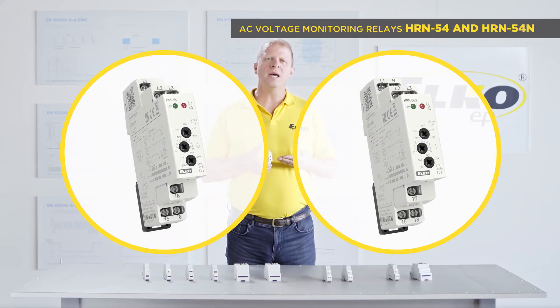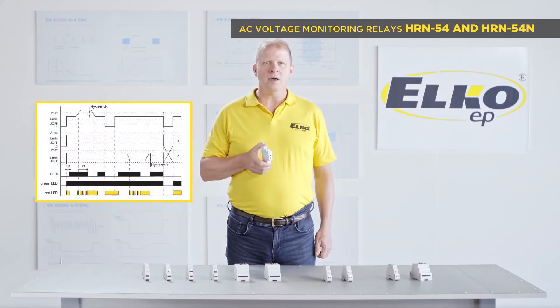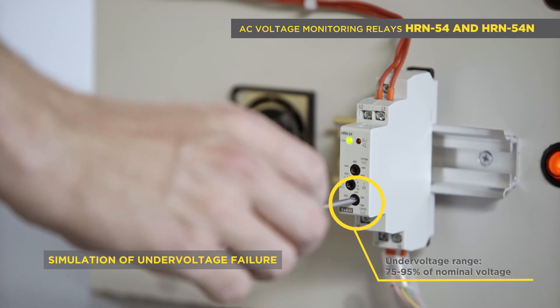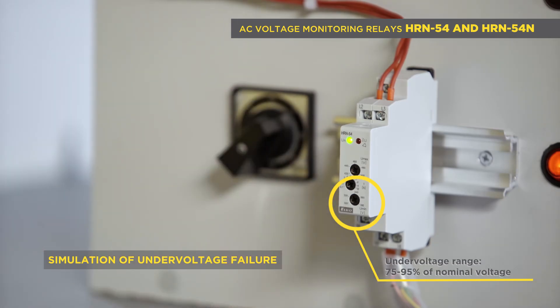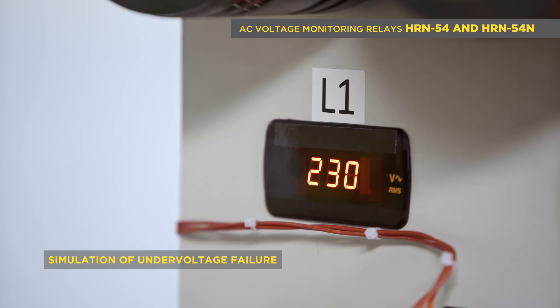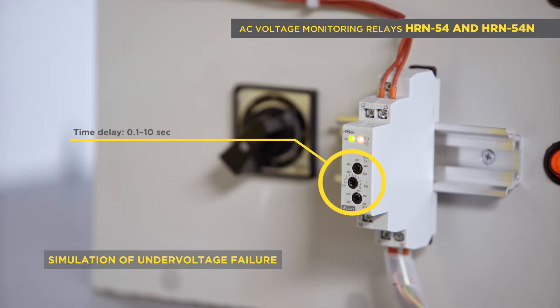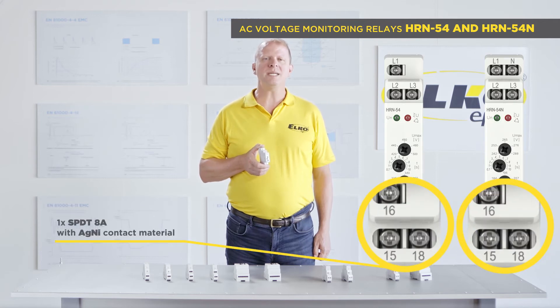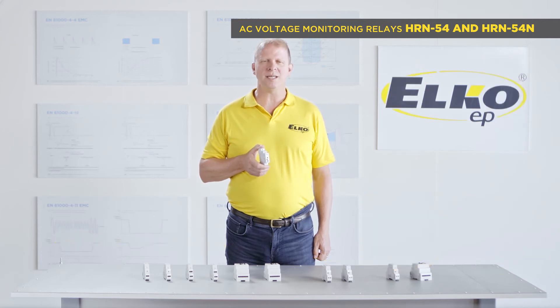HRN 54 is intended for monitoring phase sequence and phase failure. Moreover, for over voltage in a range of 105 to 125 percent of the nominal voltage, and under voltage in a range of 75 to 95 percent of nominal voltage. There is an adjustable time delay of 0.1 to 10 seconds for eliminating short peaks. It has one output relay with an SPDT 8 amp changeover contact.